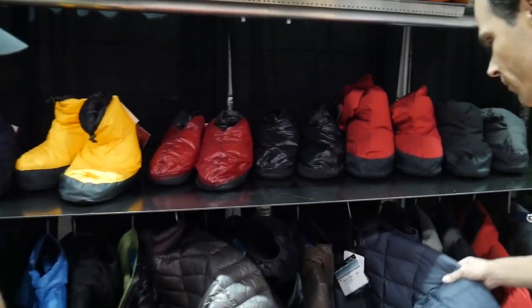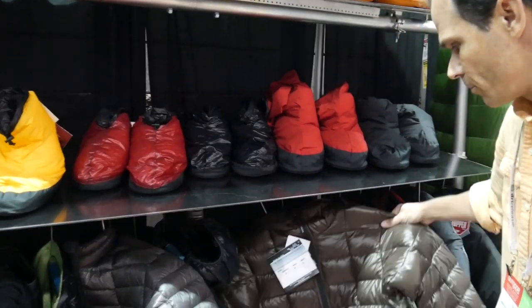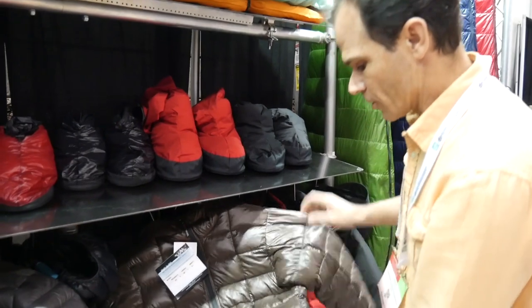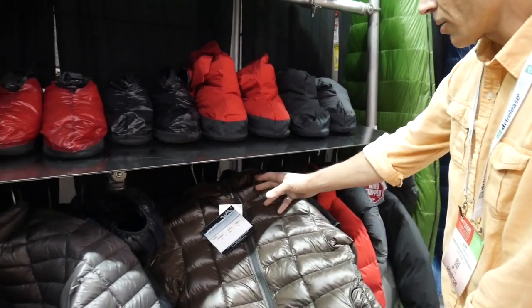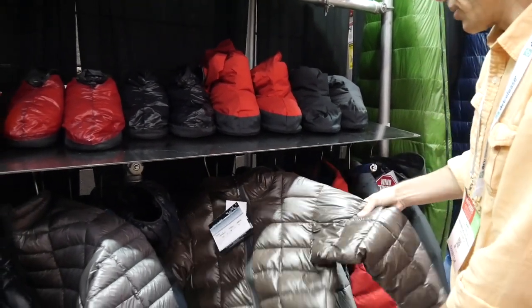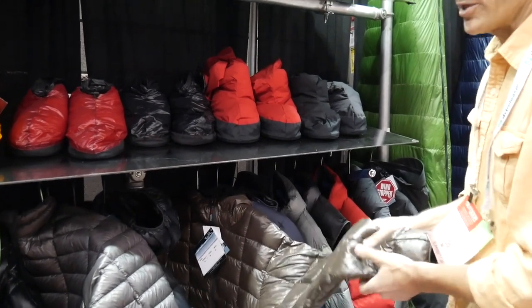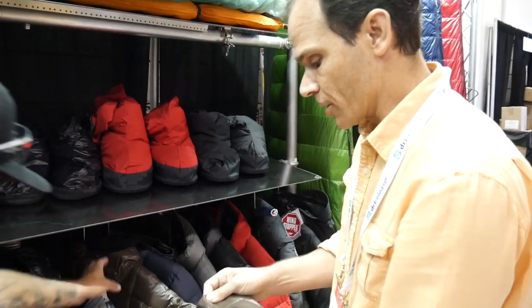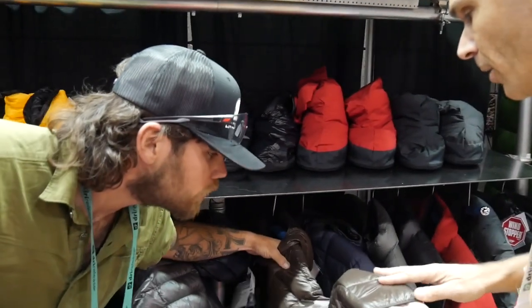We have some Flash jackets that are still gender-specific — men's and women's sizing. Insulated pockets on both sides. This has a hood, a lightweight hood. It's made in a breathable but down-proof fabric. It's actually a mini ripstop — it looks like taffeta, but if you look up close you'll see a ripstop pattern.